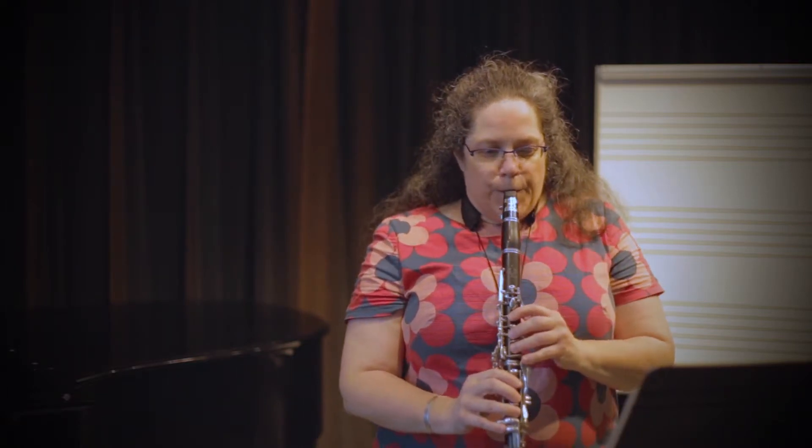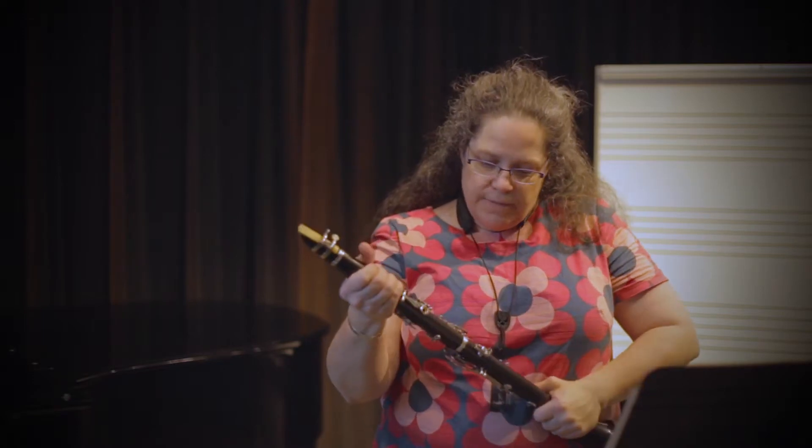The first alternate fingerings we use are also known as chromatic fingerings, and they help us play passages with half steps or chromatic scales really quickly and smoothly. If I play the chromatic scale without them, I can hear when they're not quite right — I can hear that little bump. If I play the same speed with the chromatic fingerings, I get a much more seamless sound.